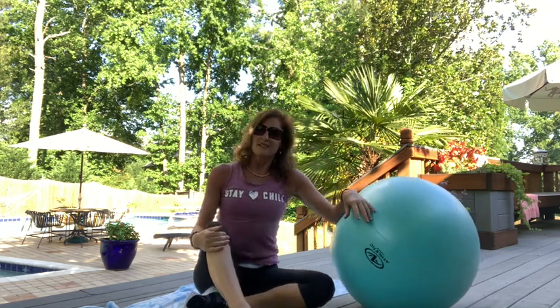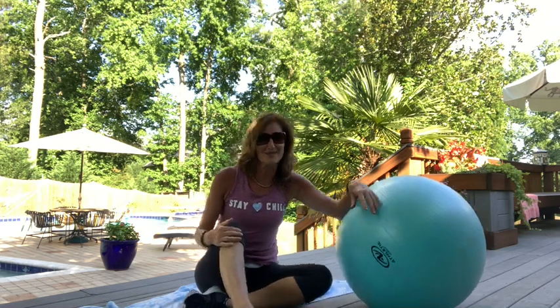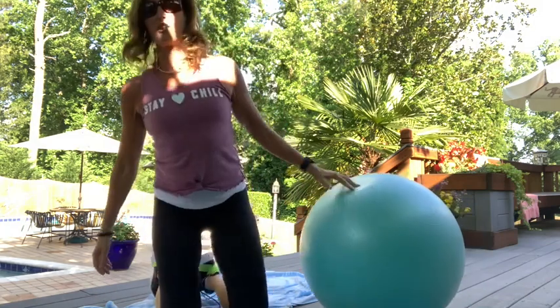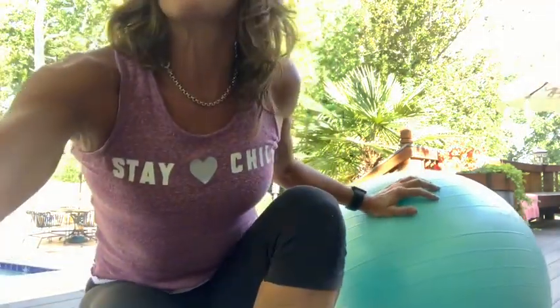That's what a lot of what I do incorporates. Take pieces from here and there — the band, the ball, the weights, cardio, mat work, power core — it creates many ways to become strong from the inside out. That's what's really important. Thank you for being here today. I'm trying to stay calm but I'm really excited because I get to see you real soon. Hope you have a great rest of your day. Thanks for making me part of yours. See you real soon.